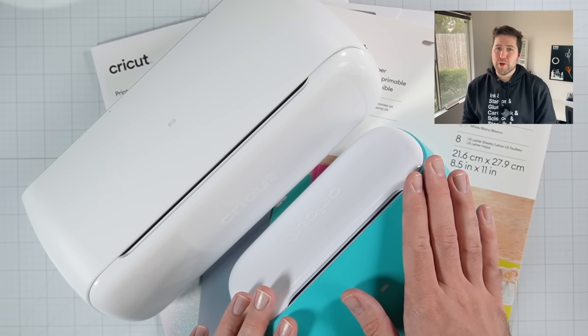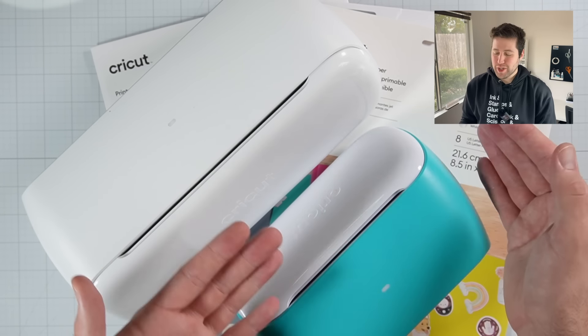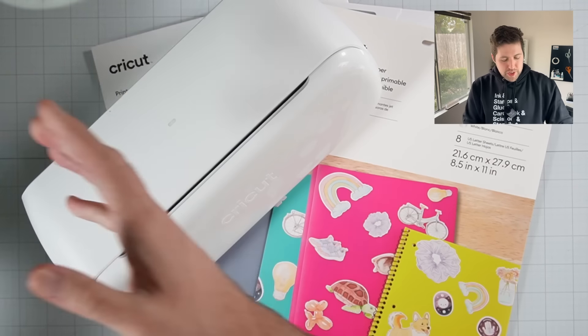The Cricut Joy is more affordable and it takes up less room. Honestly, this is the machine that I still grab for the most because I do have a tiny craft room, but I love being able to make my stickers and other Print and Cut projects using my Joy Extra. Okay, enough about machines — let's jump into our materials.